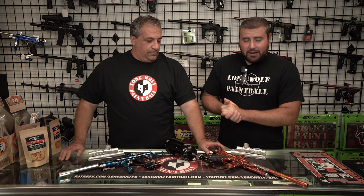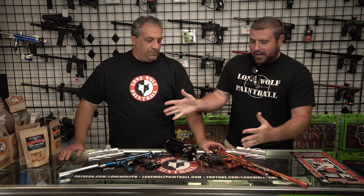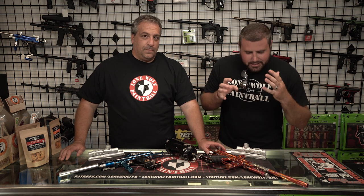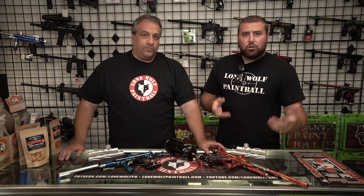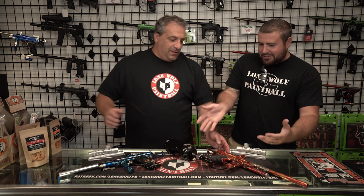So guys, like I said, I'm here with Cesar. He is the builder and founder of the ColdFusion autococker and I want to bring to you guys how these things actually work and whether they are an open or closed bolt system. Kind of give us a little knowledge about these.